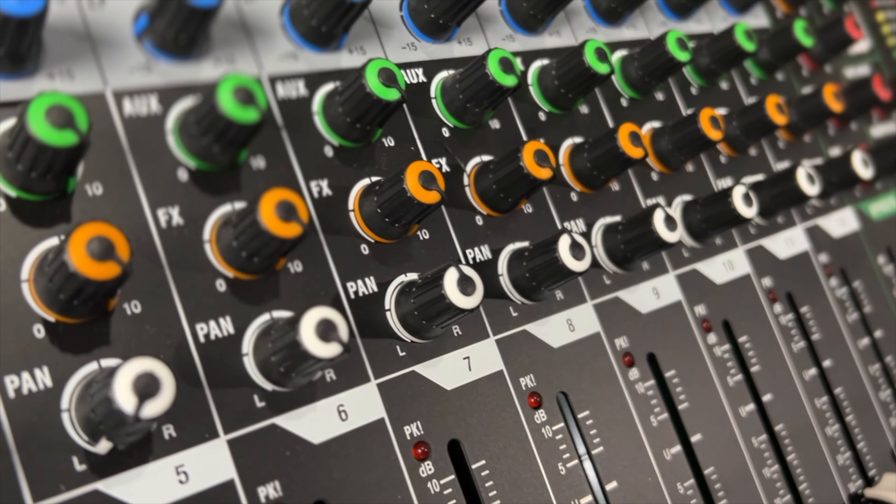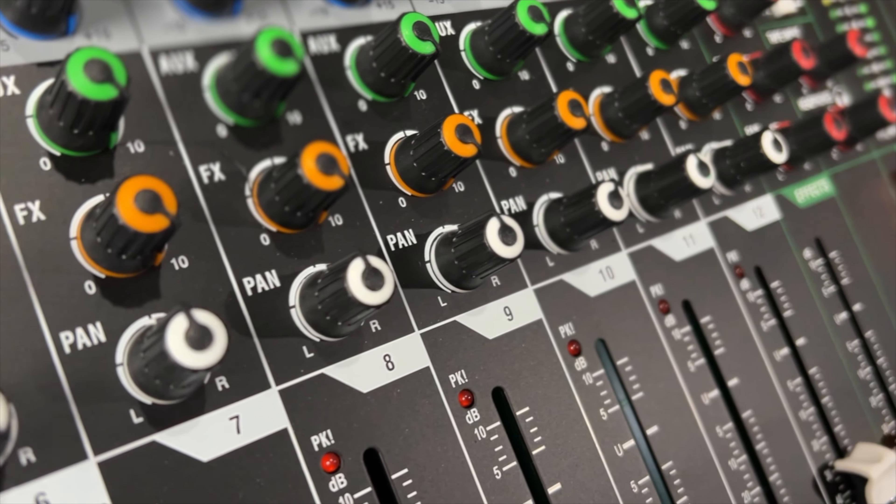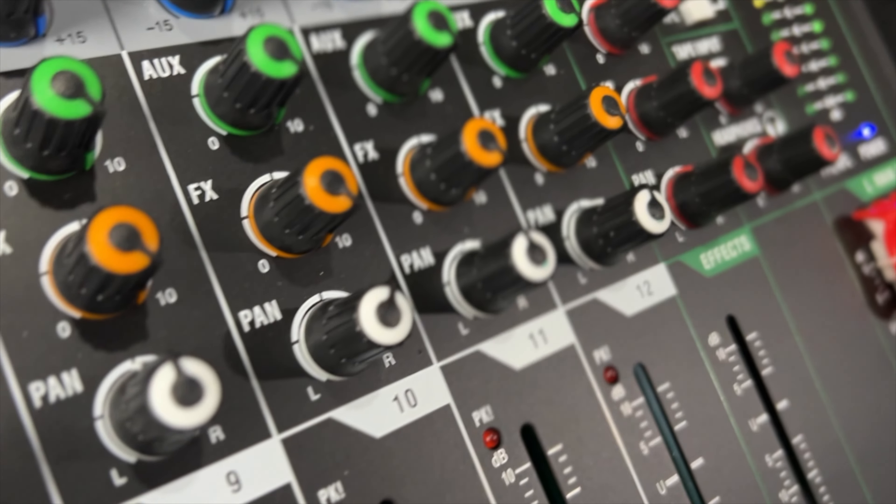This mixer is also a USB interface — it connects to your computer via USB, and right now I'm running with two stereo outputs. It is also Bluetooth capable, so you can hook up your iPhone or Android and stream music through it. It also has built-in phantom power for condenser microphones.